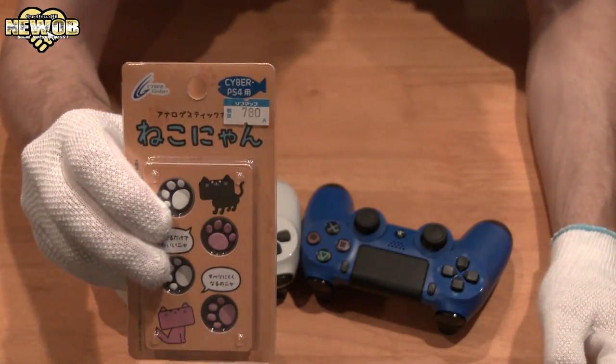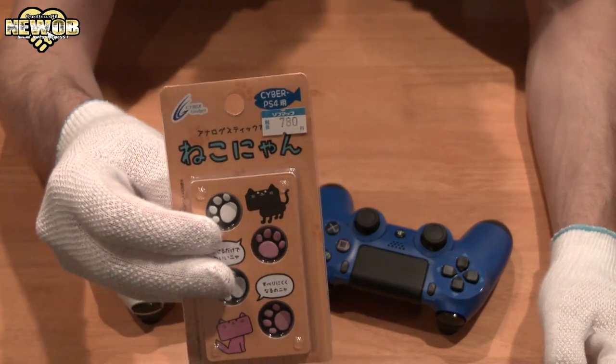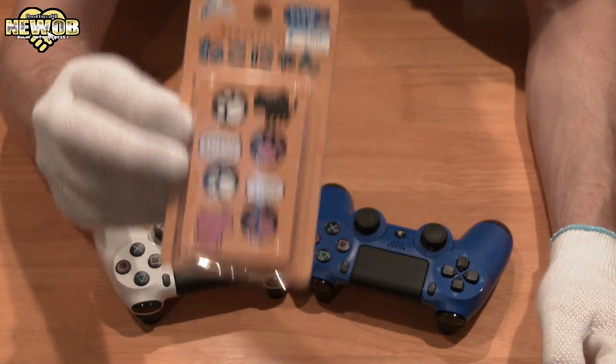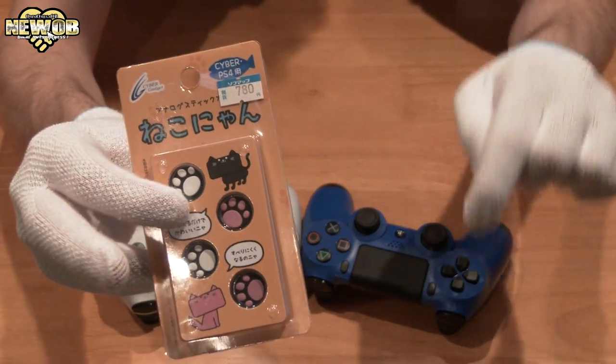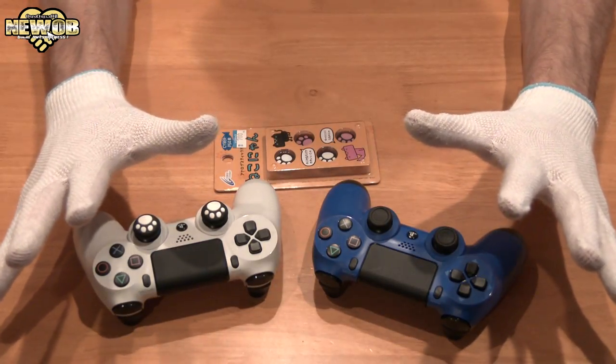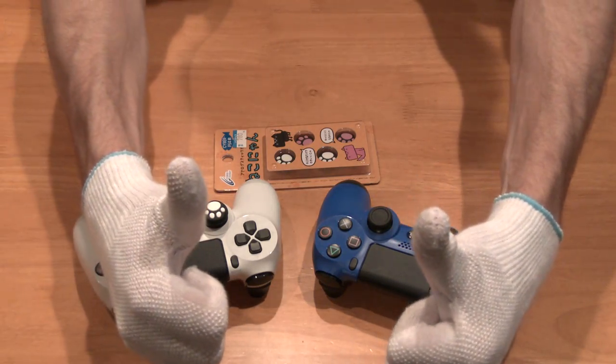So once again, these are the Cyber Gadget analog stick covers — Nekonyan. Pretty awesome little package, probably only available in Japan, but I'm sure there are ways to order it online. Or you could just leave a comment down below and stand a chance to win one. Thanks for watching this episode of YWOBIE — don't forget to subscribe and comment!